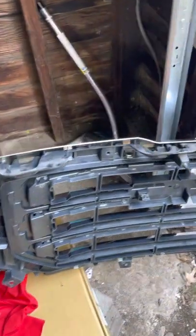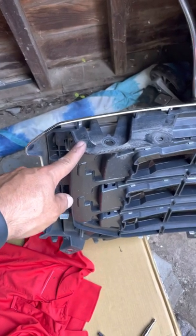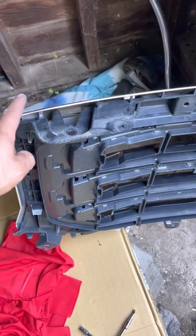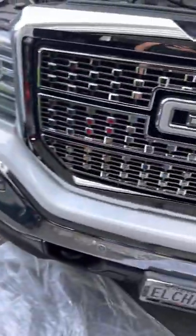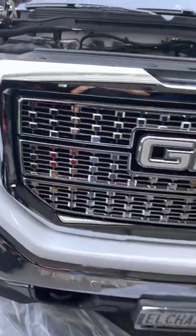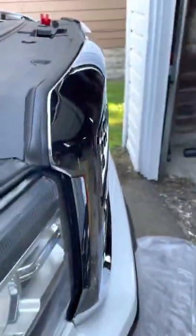This is the original part — I noticed it's two parts together. The new one I got from American Trucks is this one. There are a few little things I didn't like about it.